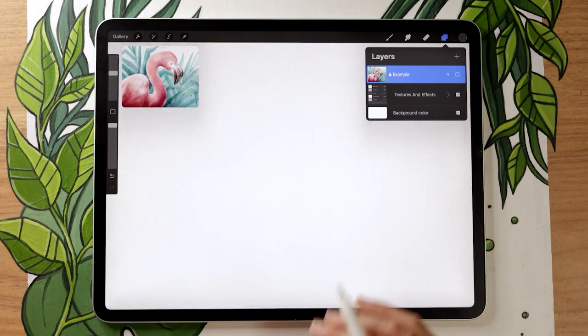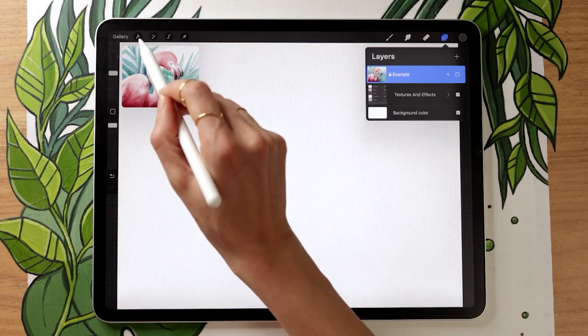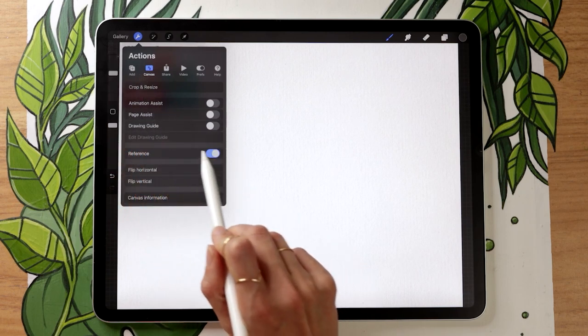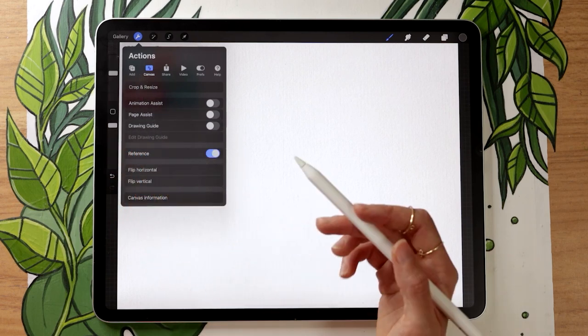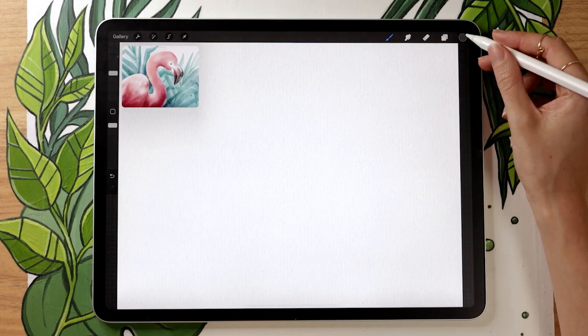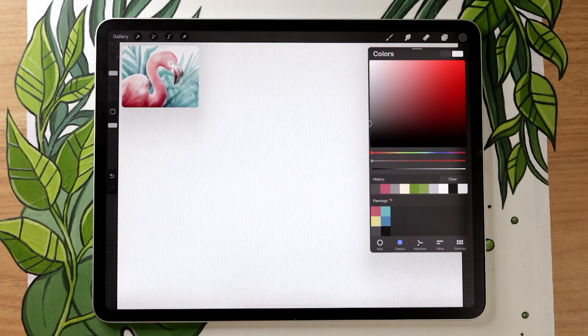One question I often get is how to get a reference image on the top left. It's quite simple — go to the wrench icon menu at the top, select the canvas submenu, and activate the reference toggle, which lets you import an image. You don't need to do that since you have the video, but you could also download my image with the color palette — both are linked in the description below and are totally free.